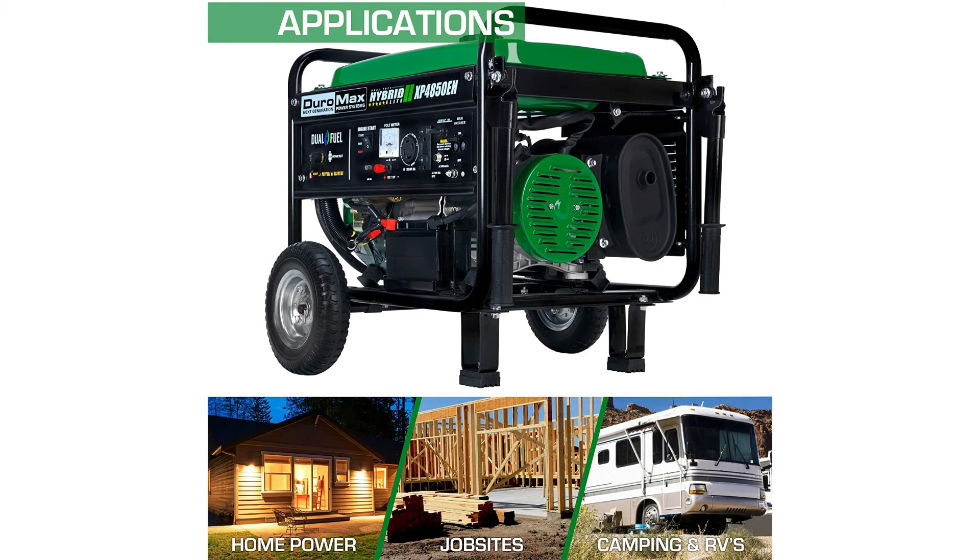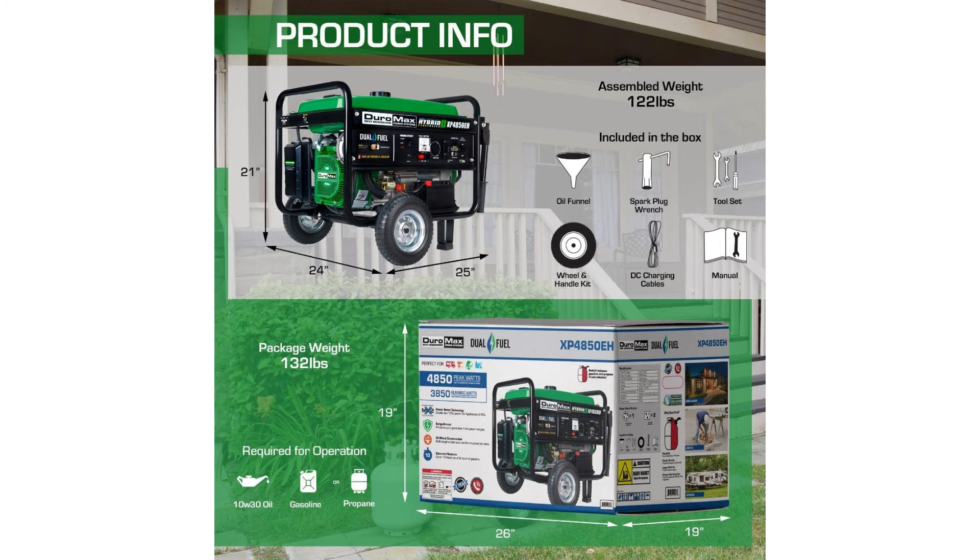It's electric start, camping and RV ready, 50 state approved, and comes in the color green. It's got 1100 ratings on Amazon with an average rating of 4.5 out of 5 stars.